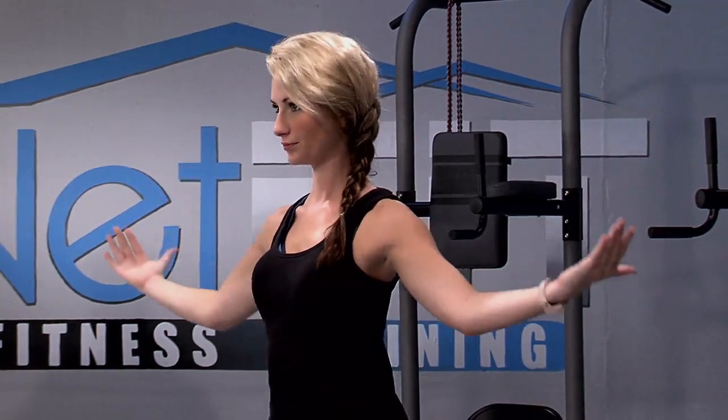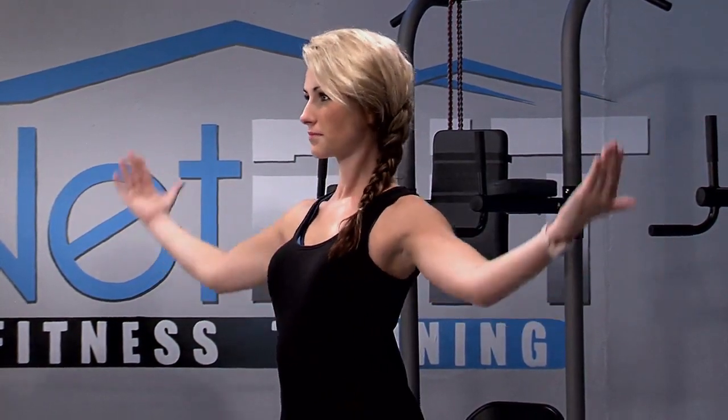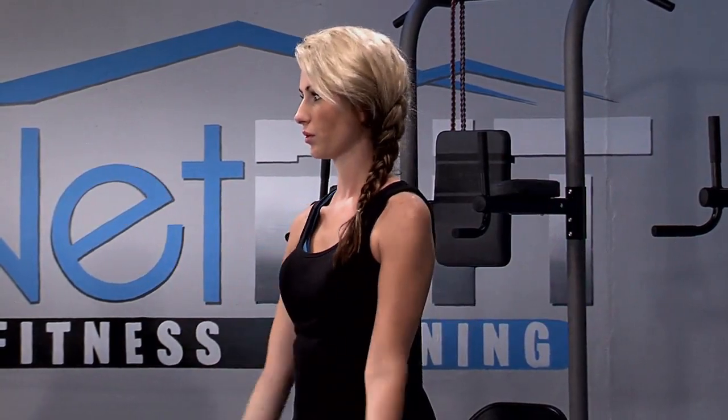Squeeze those shoulder blades. Open up your chest. Four, three, two. Now we're going to go forwards but big circles this time — we're tracing a basketball.